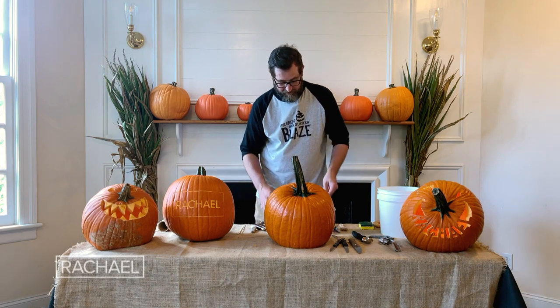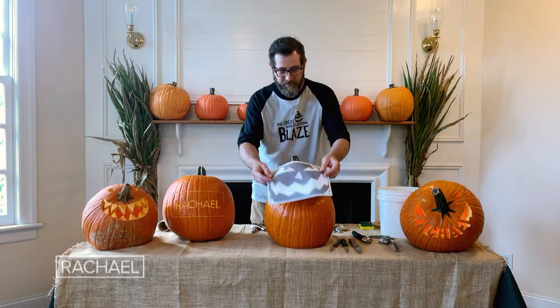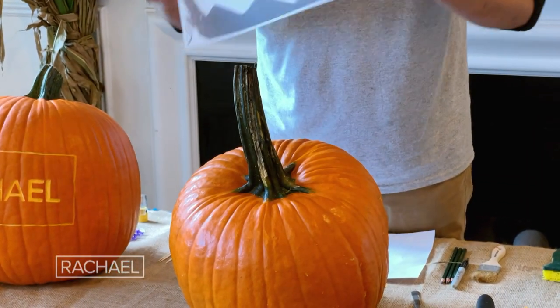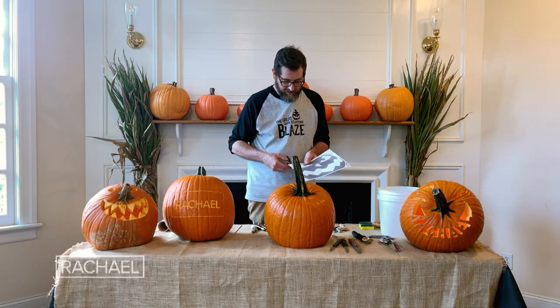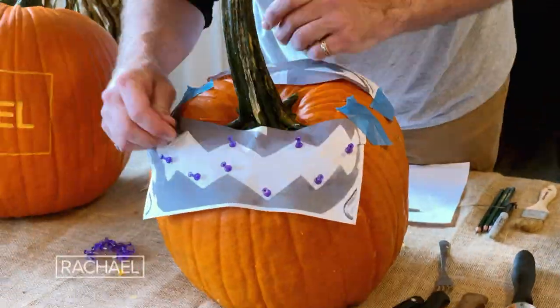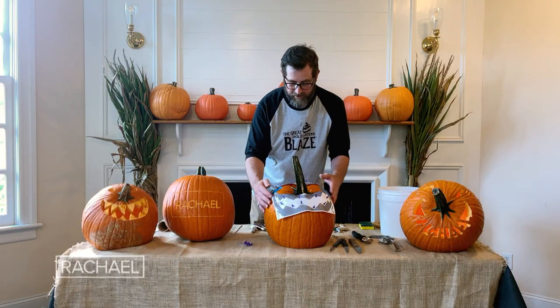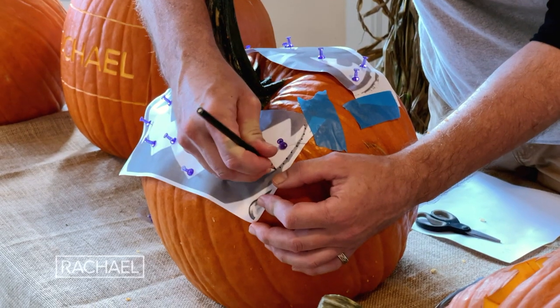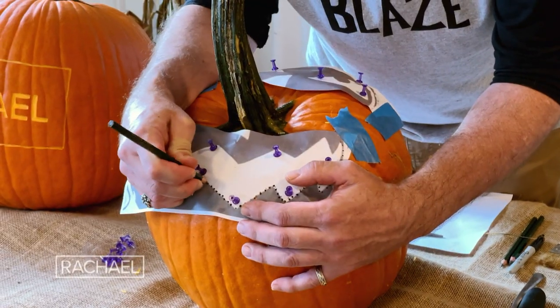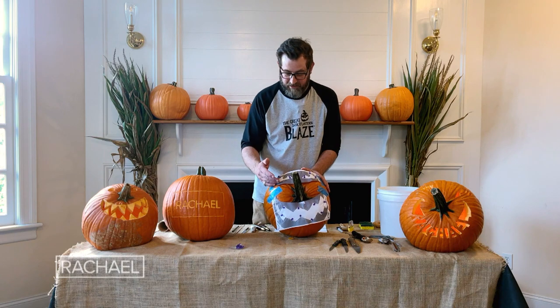Today I'm going to carve the Great Jack-O-Lantern Blaze's logo. We're going to use the mouth below the stem and the eyes above. I'm just going to cut the mouth away from the eyes. After I've attached the pumpkin pattern in the right location, I'm going to transfer these shapes to the pumpkin using a sharp pencil.